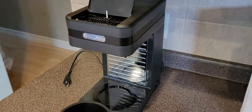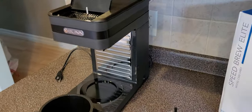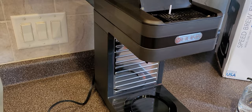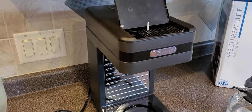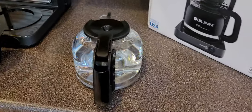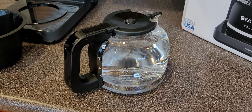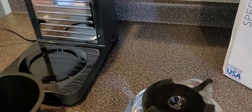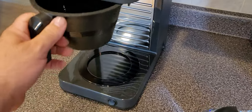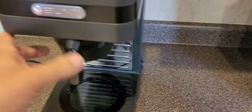When you first set it up, you have to fill the back tank. Do this without plugging it in - the machine cannot be plugged in first, because you don't want the heating element to get hot and burn out your machine right away. What you do is get a full carafe of water. Always wash the carafe out with soap and water so it doesn't have any manufacturing oils or residue on it.